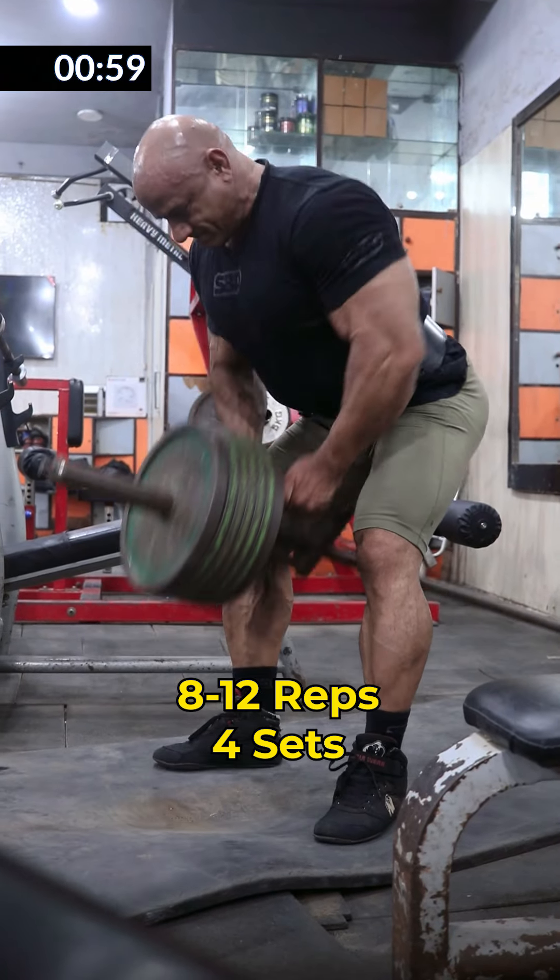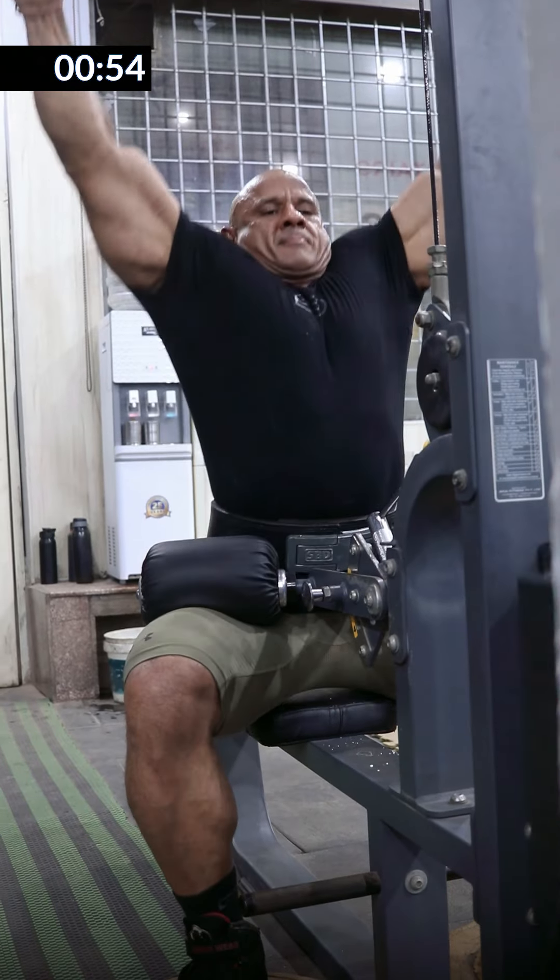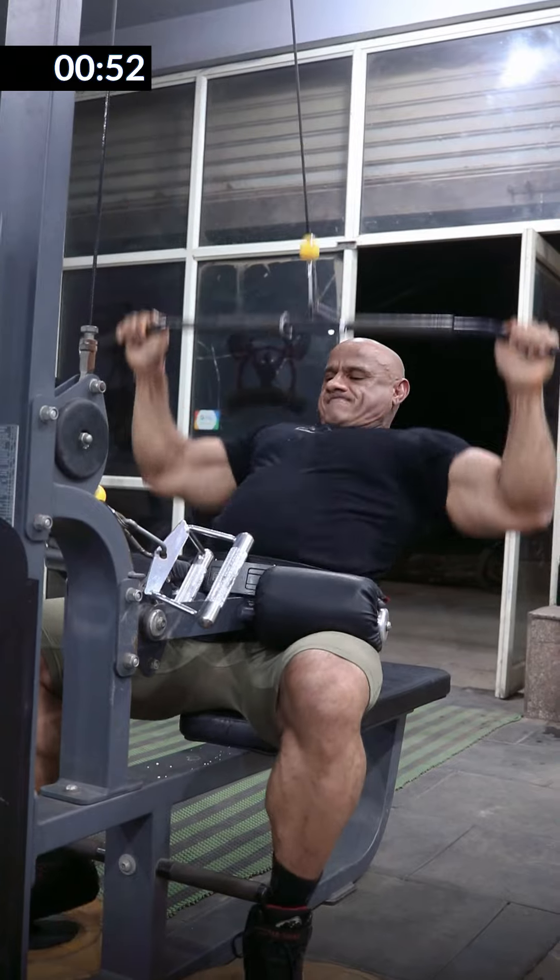You have to do it heavy — with which 12 reps, you are tough with that load. Then you do lat pulldown: you can do it with wide grip, close grip, or reverse grip.